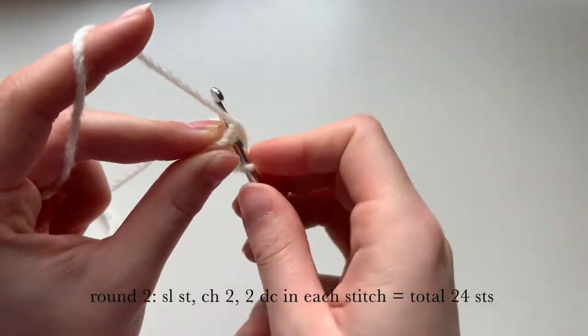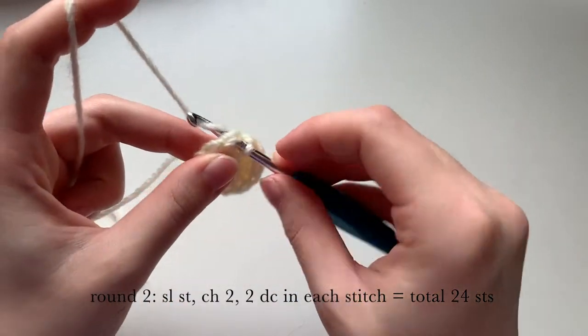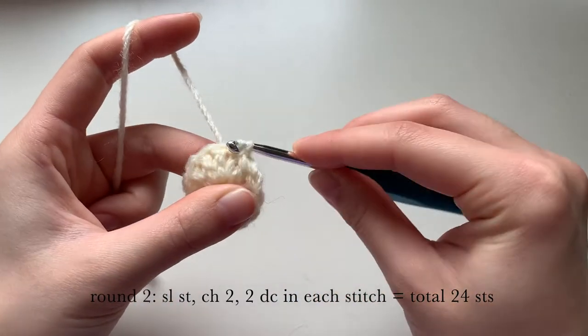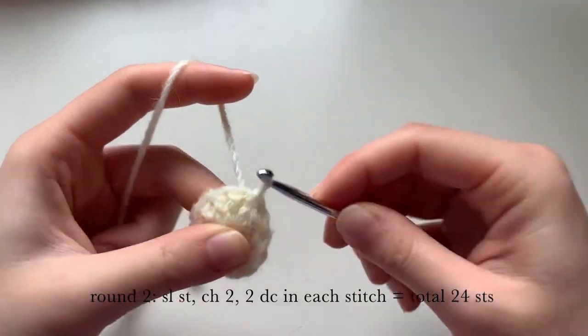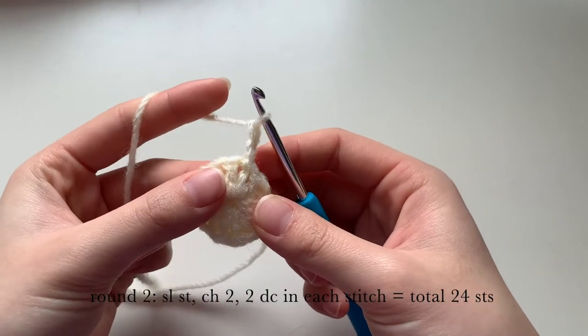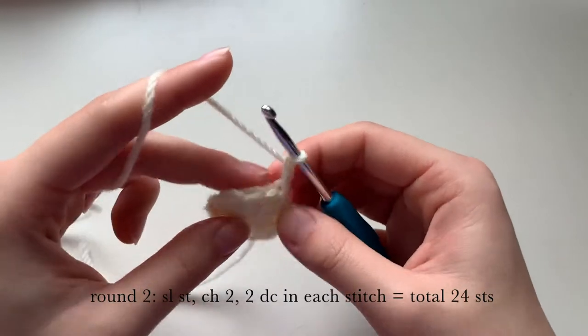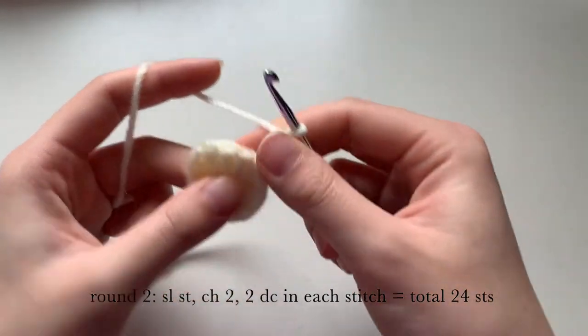Moving on to round two — we're going to slip stitch into the first chain two space, pull up a loop, and pull through the loop that's already on your hook. Now we're going to chain two and then do two double crochets in each of the stitches. You will end up with a total of 24 stitches.